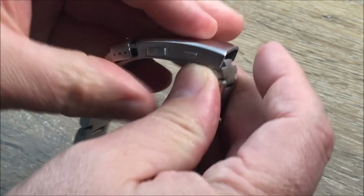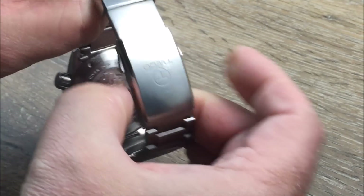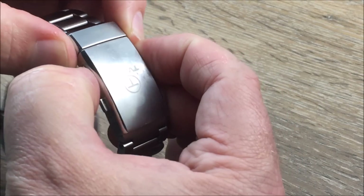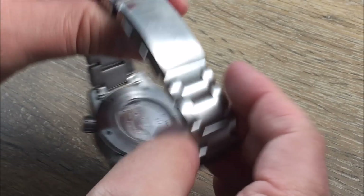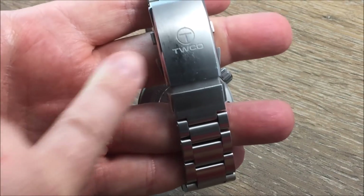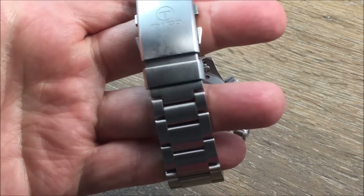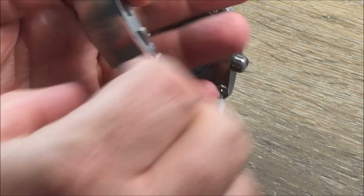Diver's clasp, and it does have the ratcheting extension. A lot of people like these new ratcheting extensions — I do as well — because if your wrist swells it's the perfect complement. And I'll note your watch will not come with the scratches on the clasp; I've just really been putting this to the test. Screw-in links — another nice feature.